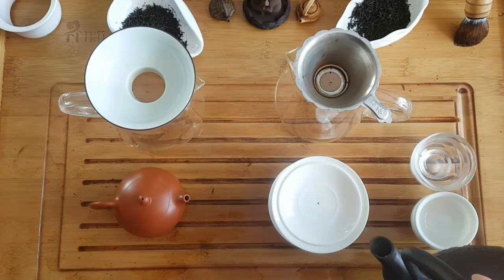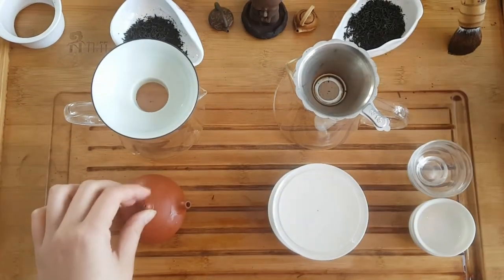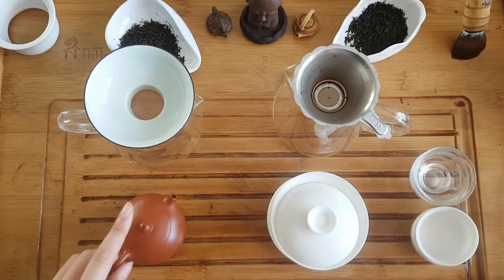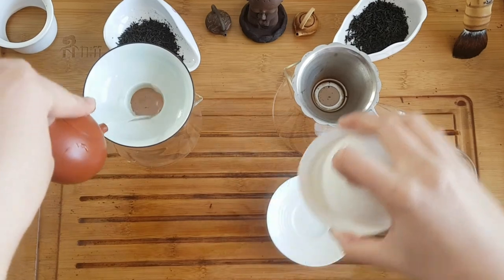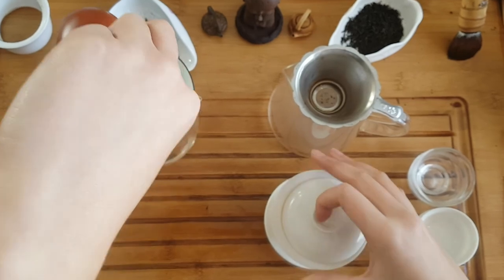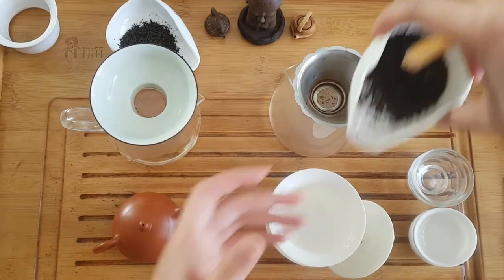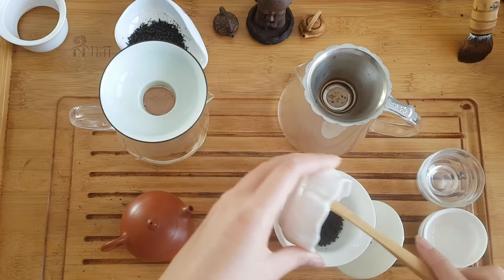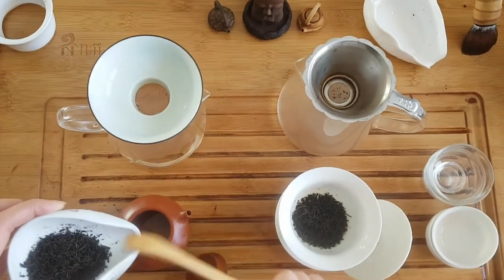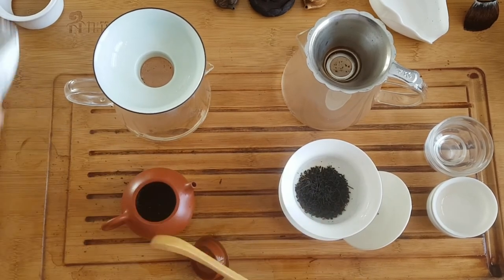We chose to do a top-grade Lapsang Souchong today because we've been dying to do another black tea tasting. The reason we chose Lapsang is we only have one teapot for black tea — our cute little Lapsang Souchong teapot that you see here. I'm just going to quickly warm up the vessels and put the teas in. Lapsang Souchong on the left and Lapsang Souchong on the right.